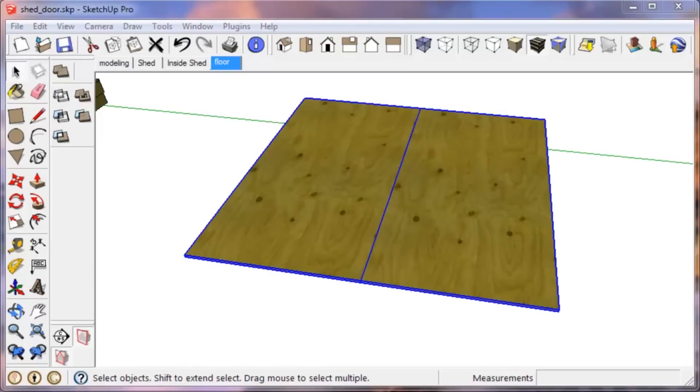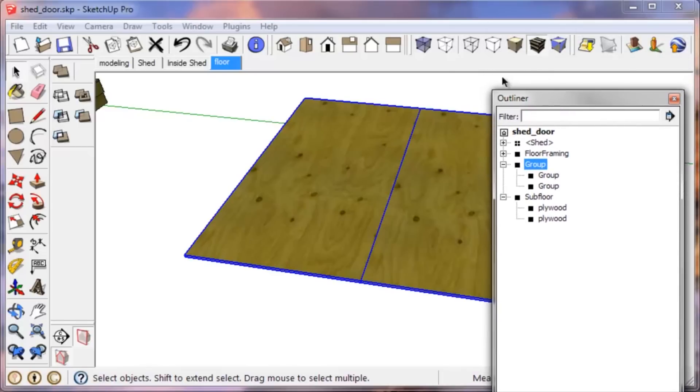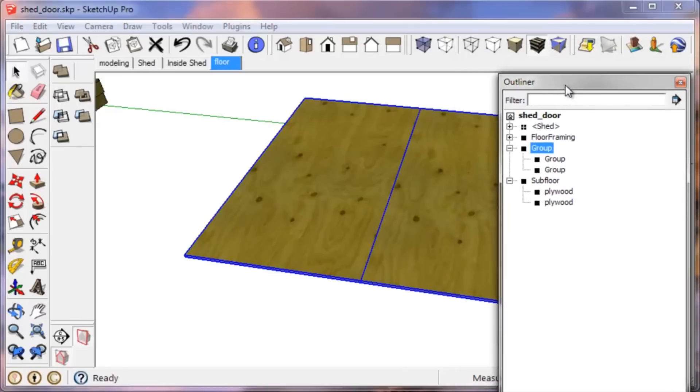At this point you might want to go into your Outliner, which you can access from Window > Outliner. This is your main organization tool. You can see these items here — the main shed, the floor framing, and the new group we just made. It's a good idea to stay organized and label everything. I'm going to label this 'Floor Framing 2.'